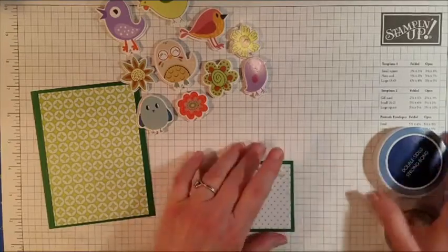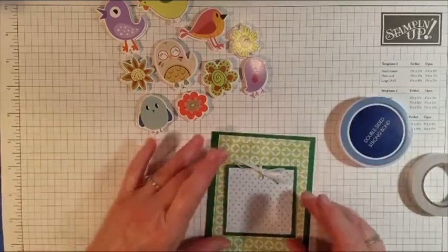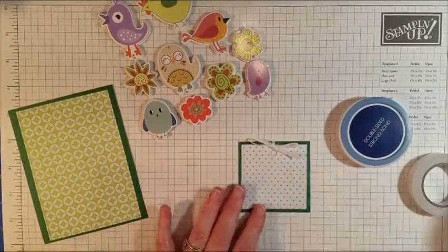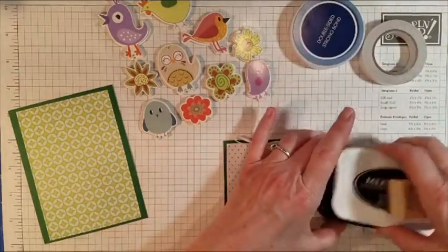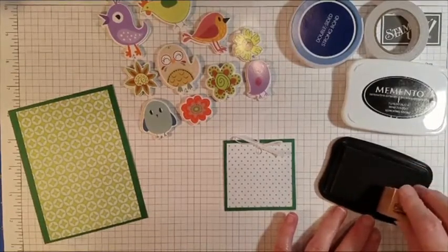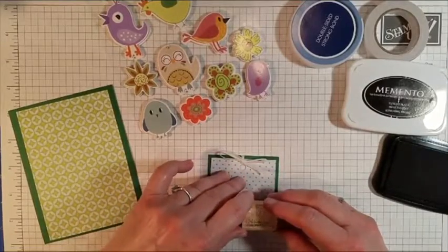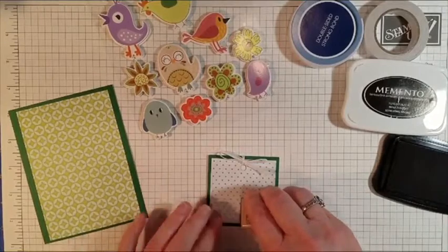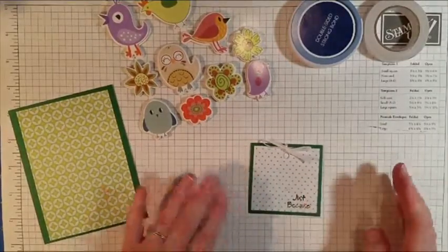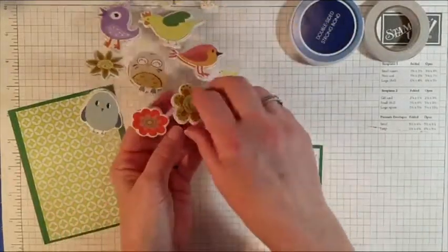Now I'm going to mount the cardstock layer flush rather than raised. I'm going to go ahead and stamp the 'Just Because' sentiment — I'll put it in this corner. Oh, I made a little smudge, but hopefully my flower sticker can go right over top of that little smudge. And it sure can!